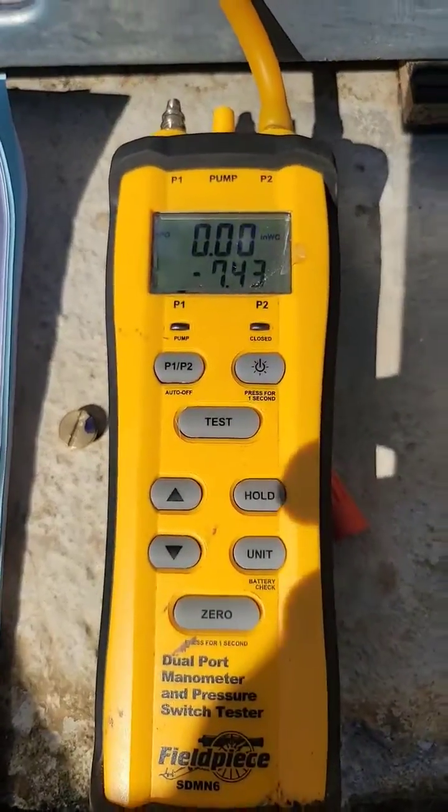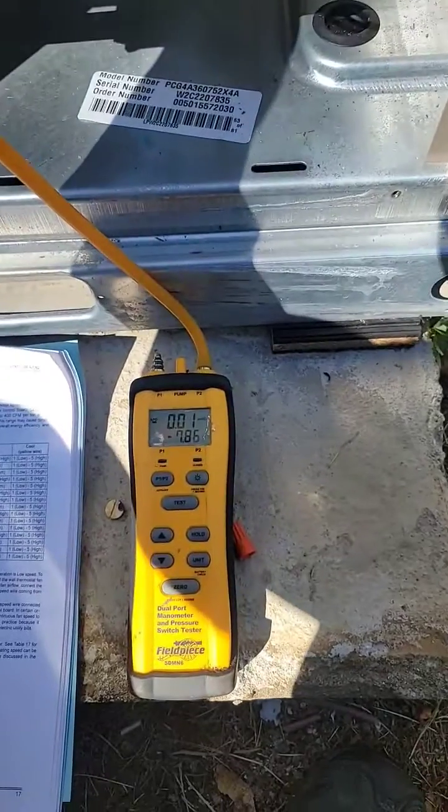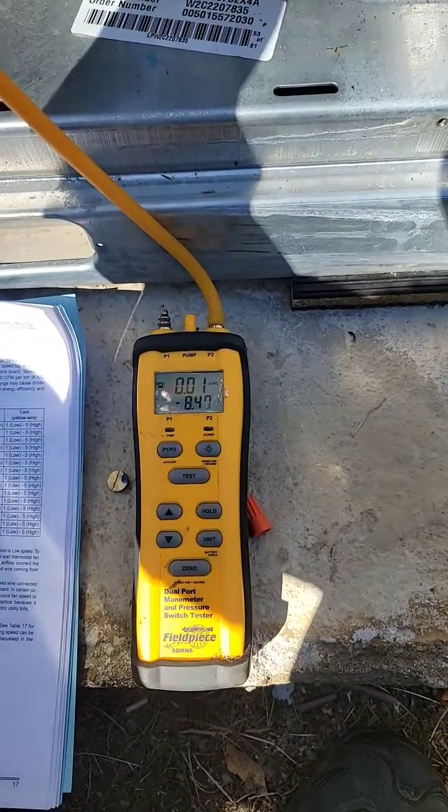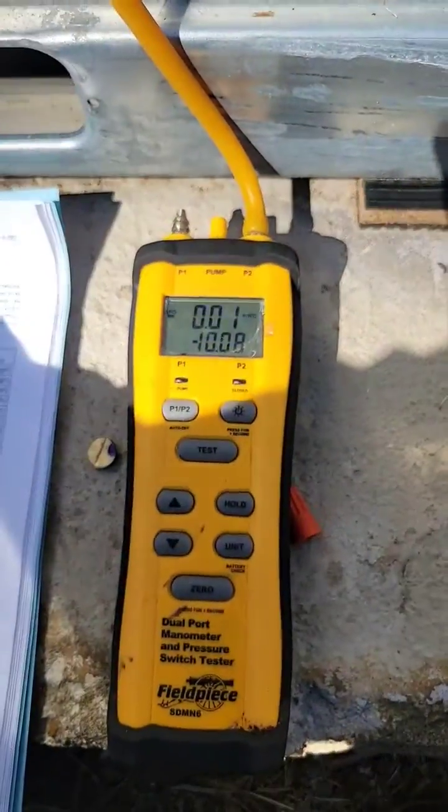We're reading at 7, now clockwise to increase, and we're going to stop around 10. Perfect — 10.